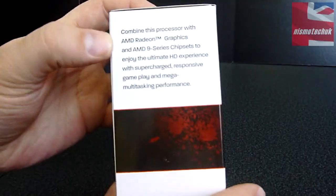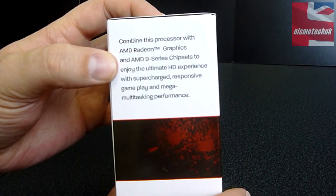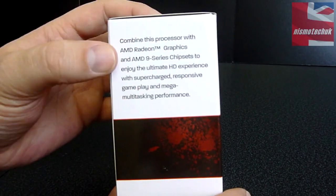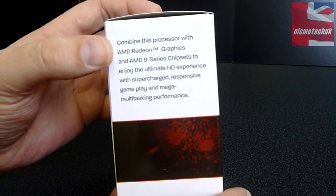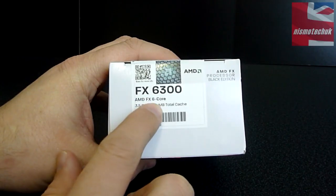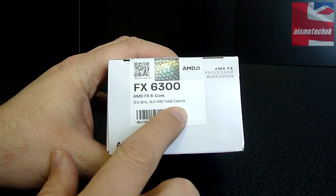Moving on to this side, it says combine the processor with an AMD Radeon Graphics and AMD 9 Series chipset to enjoy the ultimate HD experience with supercharged, responsive gameplay and mega multitasking performance. Up on the top, it confirms that we have the FX6300 6-core, 3.5GHz, 14MB of cache.